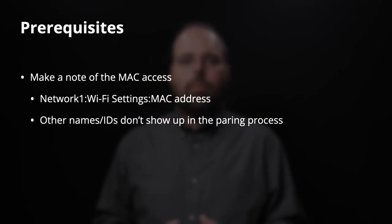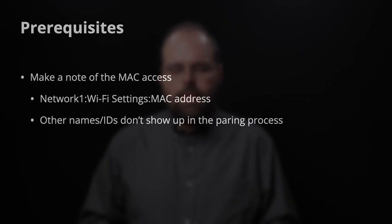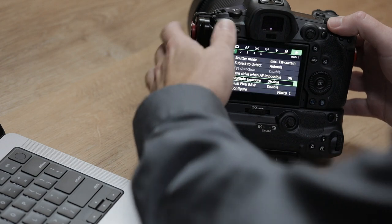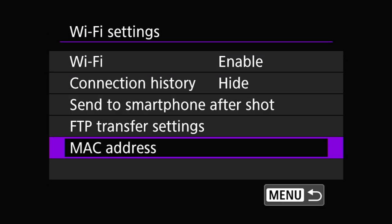Now there are a couple of prerequisites. One is installing the EOS Utility app on your computer — I'll assume you've already done that. You can find it on the CDs that came with your camera or download the latest version from your regional Canon website by entering your camera's model name and going to support and downloads. The real prerequisite I want to highlight is getting your camera's MAC address. It's not strictly necessary, but it's the only identifier consistently shown throughout the pairing process. To get it, go to the Wi-Fi or Network menu, then Wi-Fi settings, then MAC address.